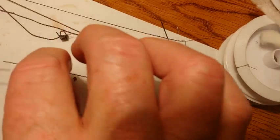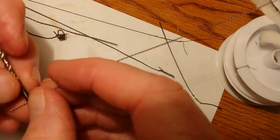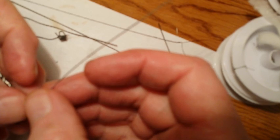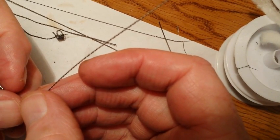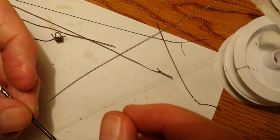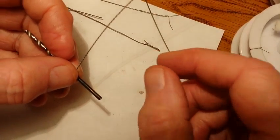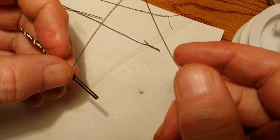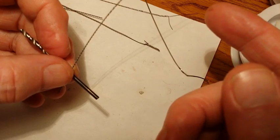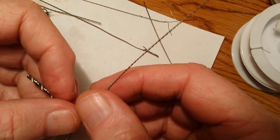I've got the wire torched, and what I'm going to do is wrap it around a three thirty-seconds drill bit. I did one earlier and it was six wraps, came out to 0.6 ohms. But that's going to vary depending on how tight you get the wire twisted. You can't really depend on a certain gauge and a certain number of wraps around a given drill bit or mandrel coming out to a specific ohm reading. You're going to have to use a little bit of trial and error.